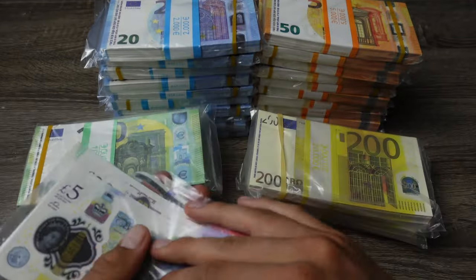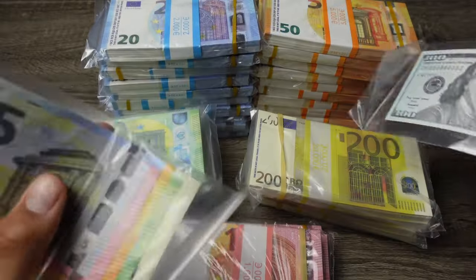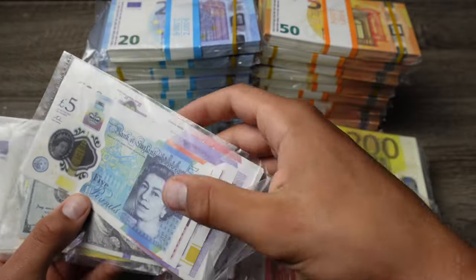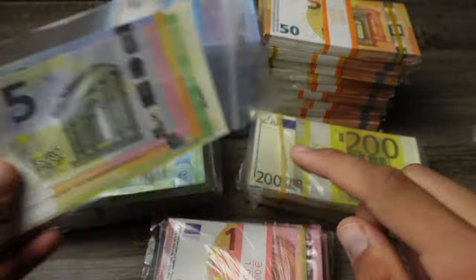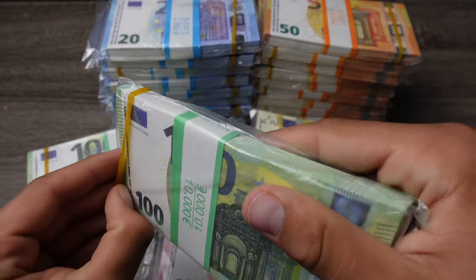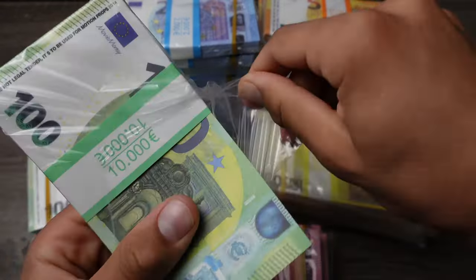Prank Movie Money also sells pounds, US dollars, Canadian dollars, and of course euros. They also have the five euro bills too, which I don't have any stacks of right now. Now let's take all of these out of the packaging and take a close look.